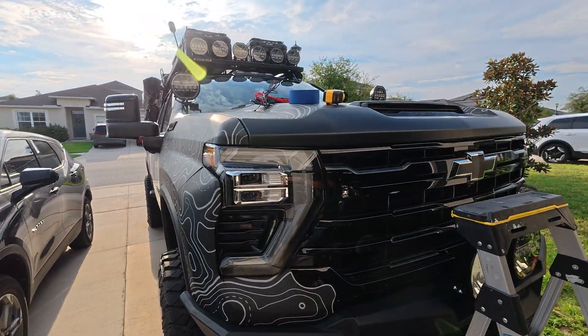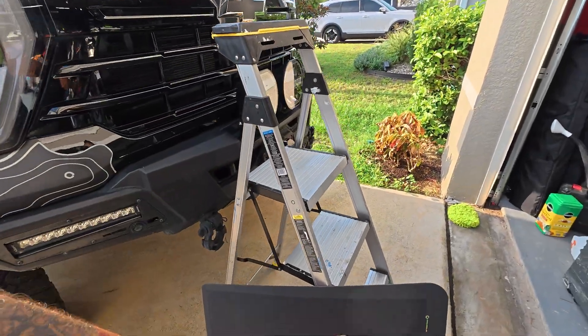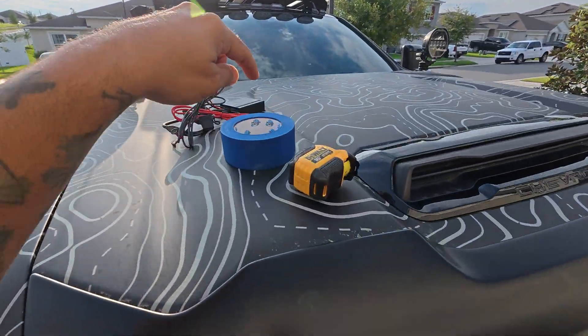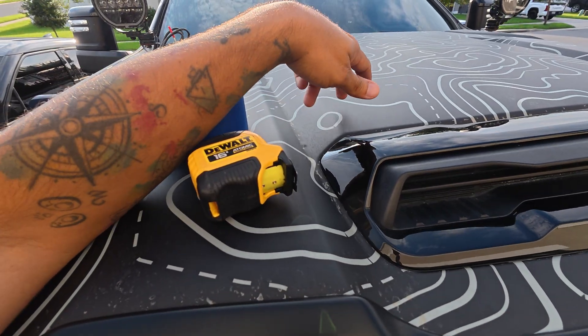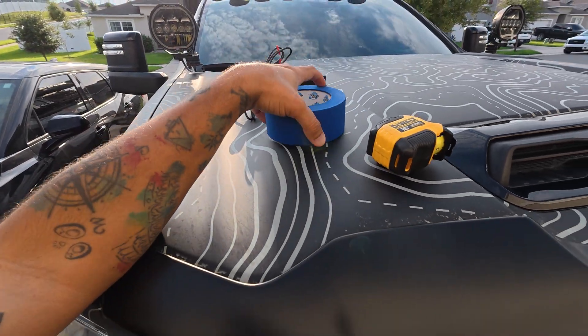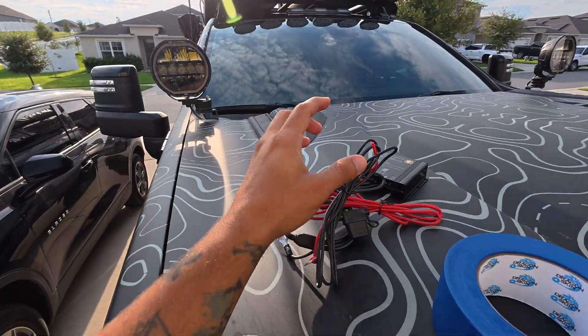In today's video I'm going to show you how easy it is to install this. As soon as you get the package, you'll get the panel, two big rolls of double-sided tape, and a decal or sticker that goes under the panel. In my case I'm not using the sticker because I already have a wrap on the truck. We're also going to need blue tape, a tape measure, and the panel controller.